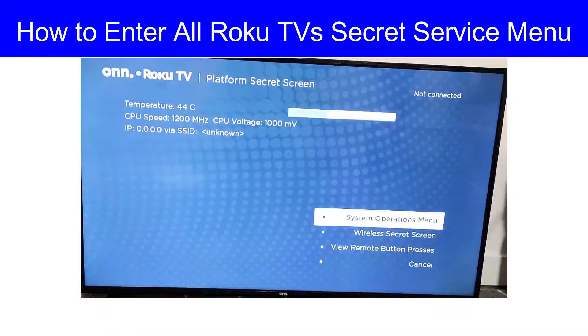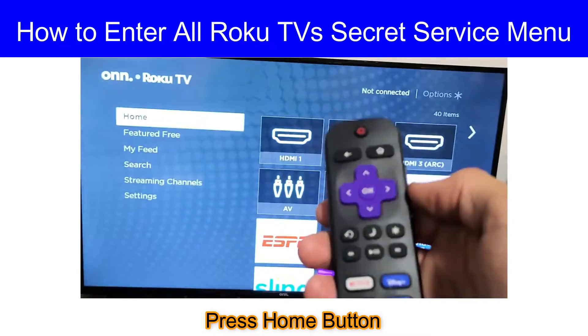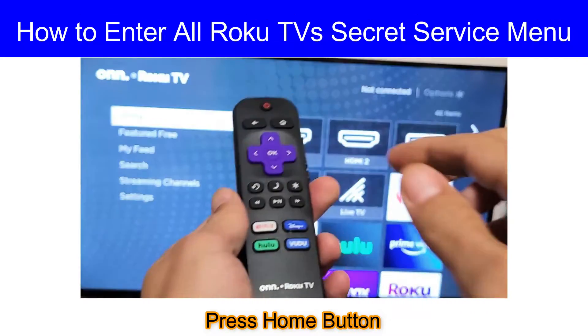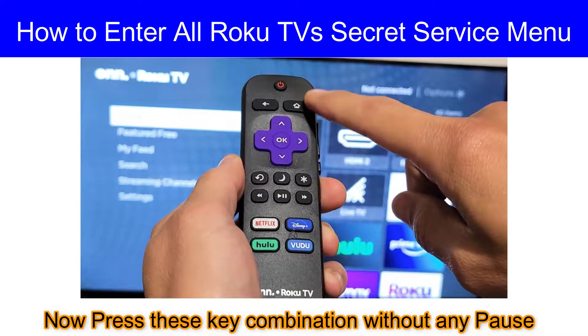Hey guys, today I'm going to show you how to enter all Roku's TV service menu. First of all, press the home button. I will show you the key combination you have to press without any pause.